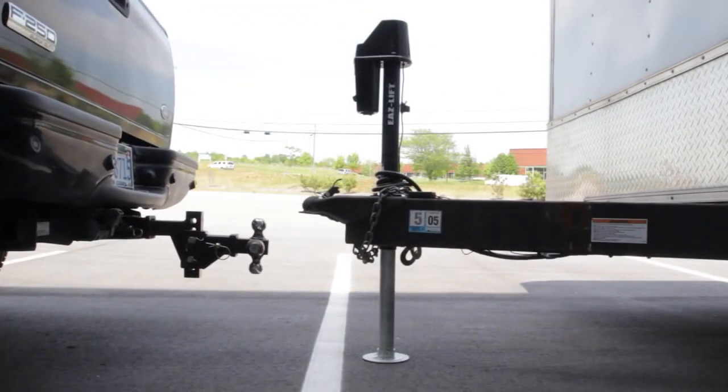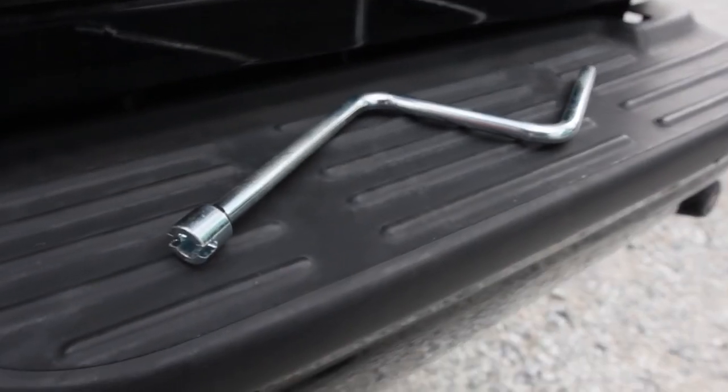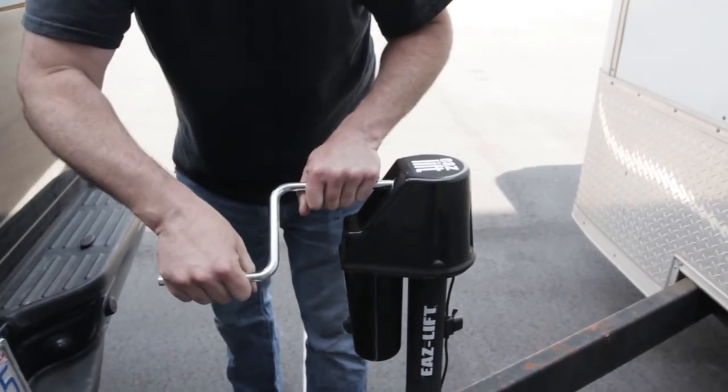It also has an overriding clutch which prevents overloading. The Power Jack comes with a manual drive crank handle, and the manual drive itself is located in the front, so it's easily accessible.